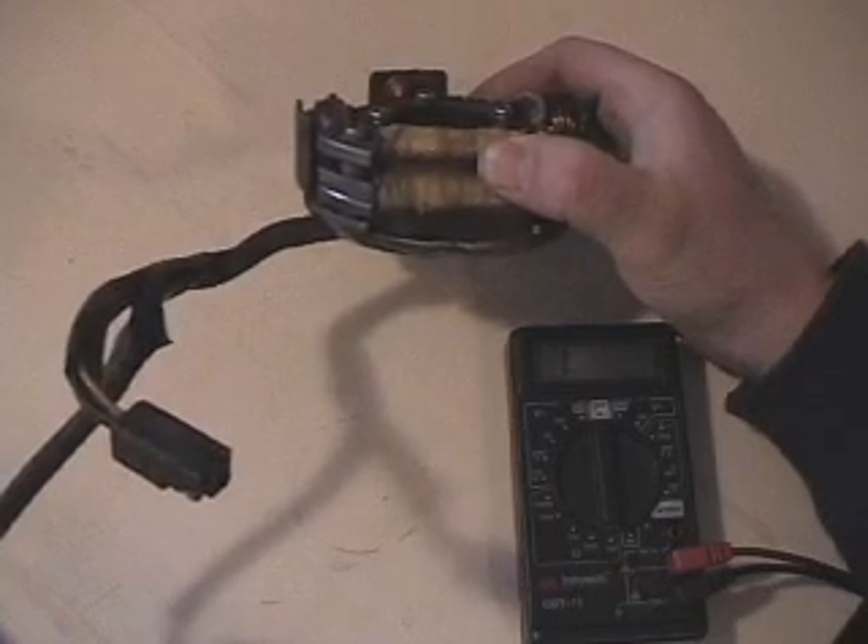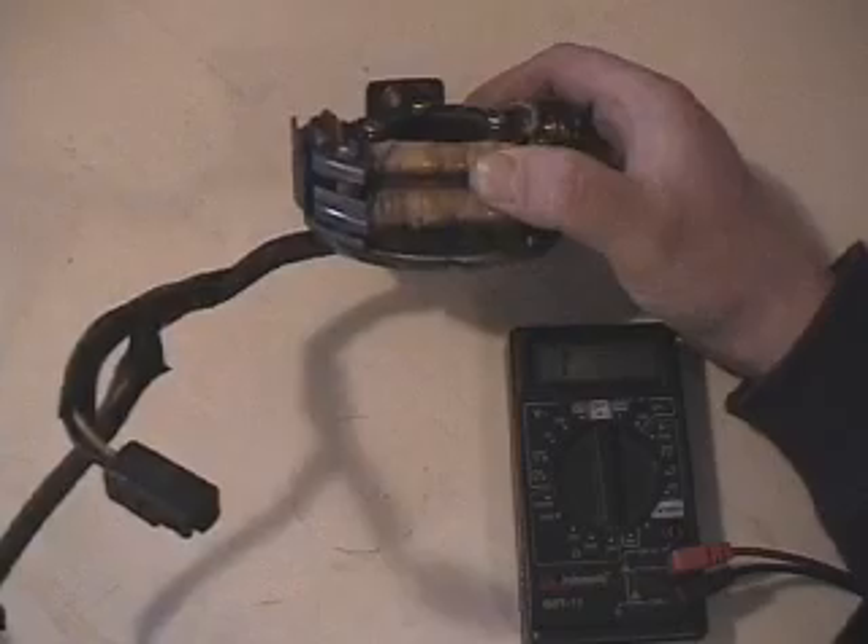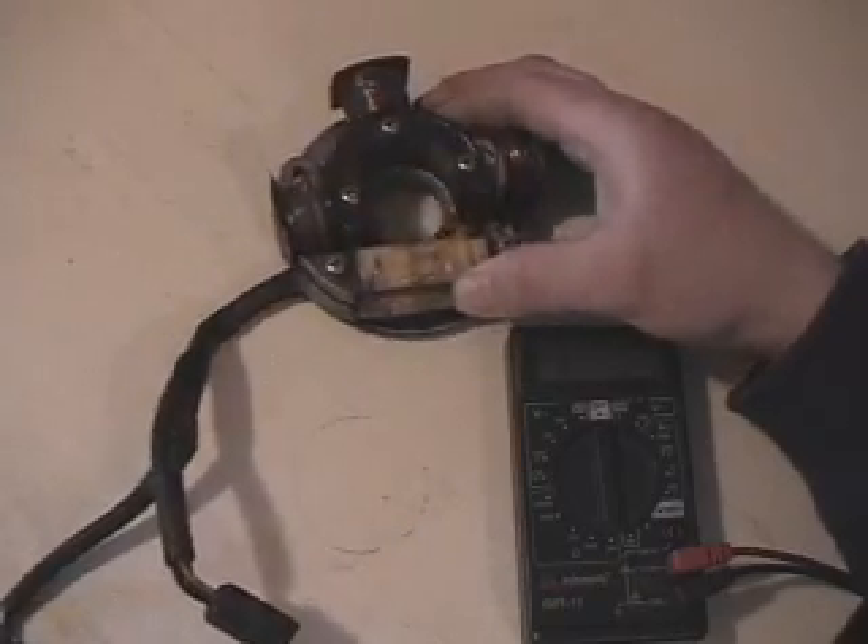The bottom one is what you consider your low-speed coil — that one will have the higher ohm readings — and then the top one is your high-speed coil.